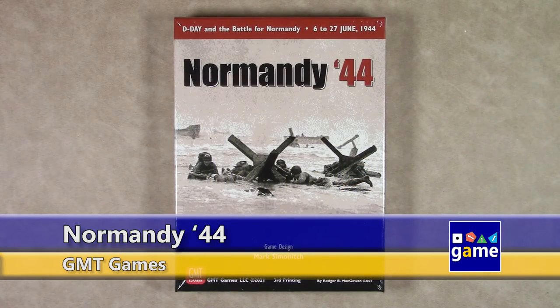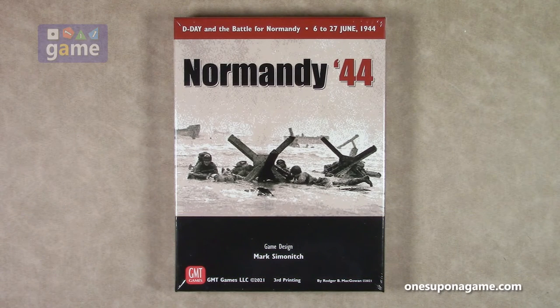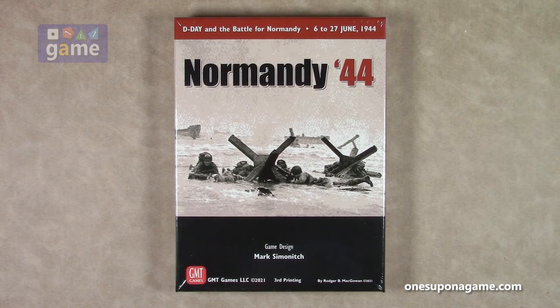Hi, welcome back to Once Upon a Game. I'm Kevin Kitchens. In this episode we are going to do an unboxing of Normandy 44 by Mark Simonich, released by GMT Games. This is the third printing. This is D-Day and the Battle of Normandy, part of Simonich's 40 series. This covers June 6th to 27th, 1944. So let's take a look at what's inside the box.